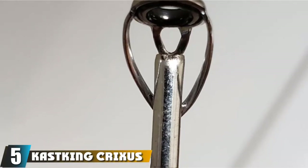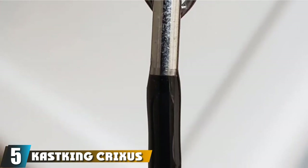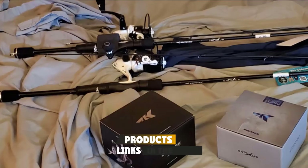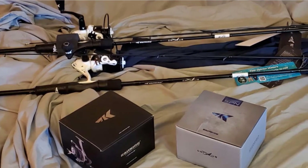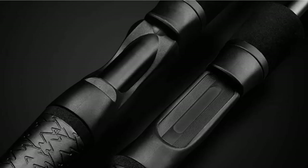The number 5 position is held by the Cast King Crixus Fishing Rod. Everyone loves a great value. Anglers can be tough on their fishing gear, so finding a product that is worth every penny is essential. We deem the Cast King Crixus as the best saltwater spinning rod for the money, shining through the competition with excellent features.